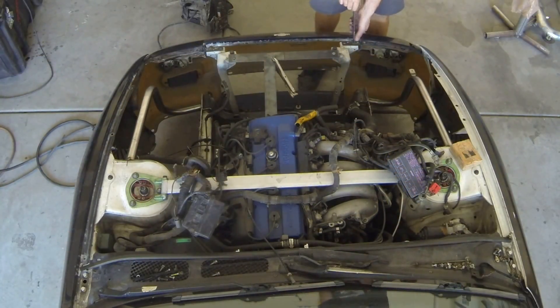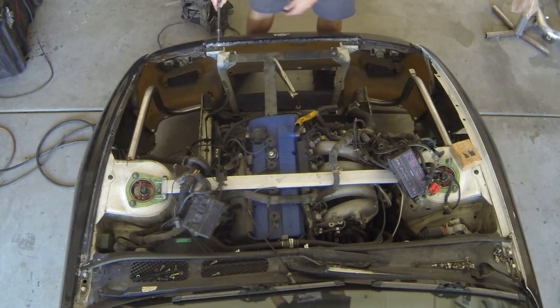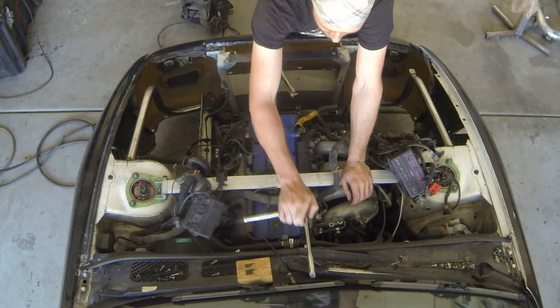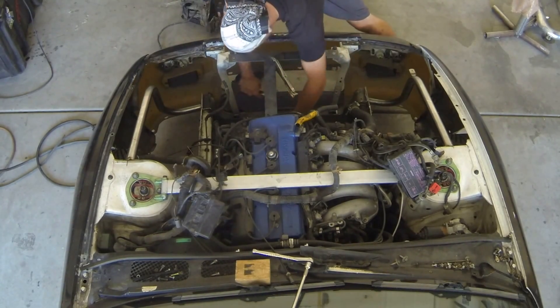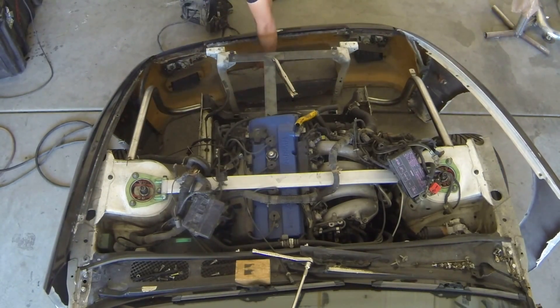We've got some work to do up front. I'm going to have to pull this front end off of here. What we can also do is verify the measurements for each one of these tubes and ensure they are correct, because right now it's kind of hard to access them with all the front end on there. It's not like it's hard to take this off and put it back on, so if we're off a little bit then we reassemble and off we go. That's one of the convenient things about using the Clecoes — you can just simply pull this piece apart and voilà.